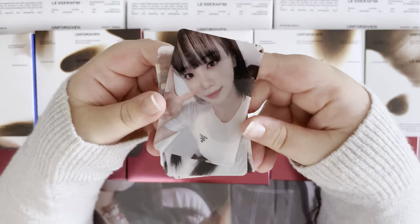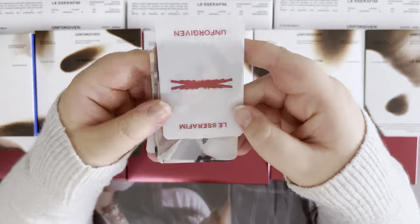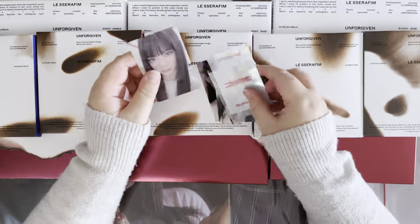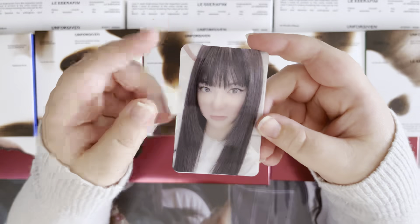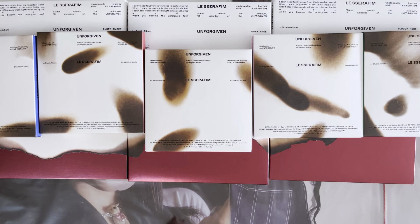There's also a set of clear cards — so there's Chaewon, and like I mentioned they are clear. Sakura, Eunjin, Kazuha, and Eunchae, and then there is a clear card at the back. When I put the Eunchae one in my binder I'll just put a little piece of white paper behind it because without it, it kind of looks like she has a mustache. So that is it for the K-Town POBs.